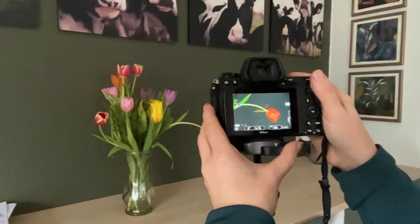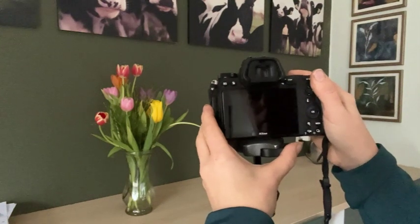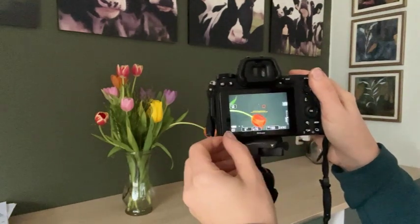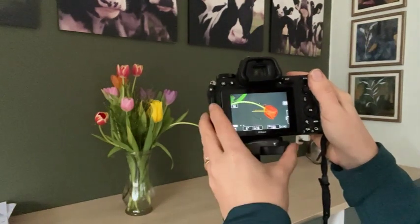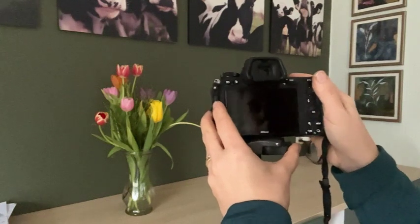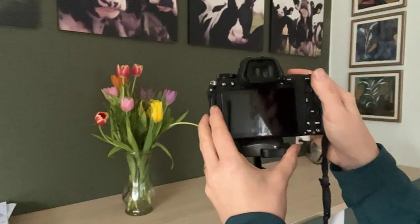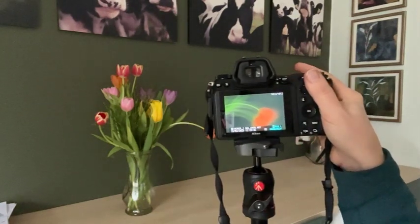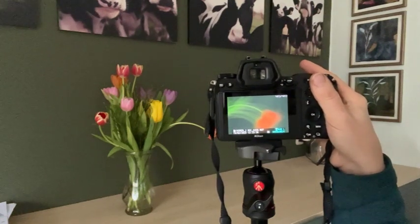If we go the opposite way — only one second still and then five seconds of movement — what you're going to see is a softer image because the image wasn't sharp for long. If you go literally one second still and then move for five seconds, even moving the camera very slightly, we've gone very much softer, but there's still just a hint of sharpness that you didn't get in the pure ICM image when moving the whole time.